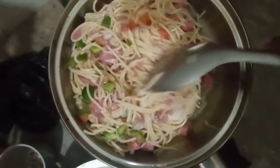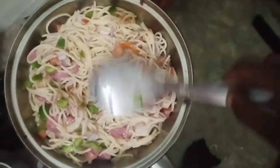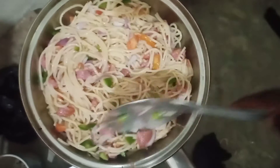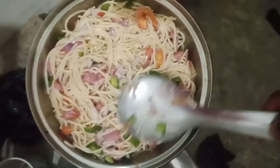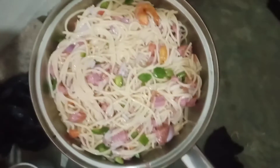First let me take you through how this is done. You need to boil the macaroni until it's ready, after which you pour out the hot water and add cold water to cool it down and rewash it.